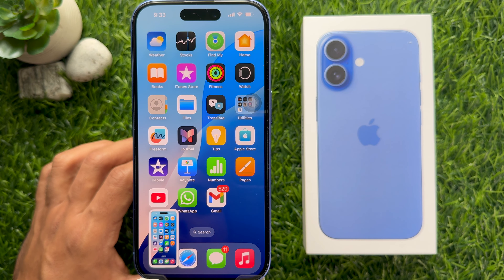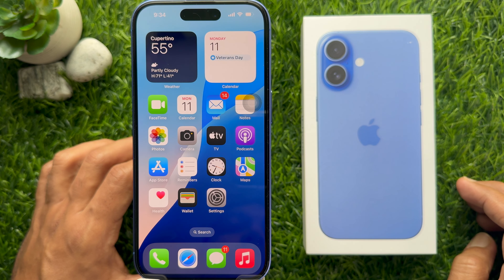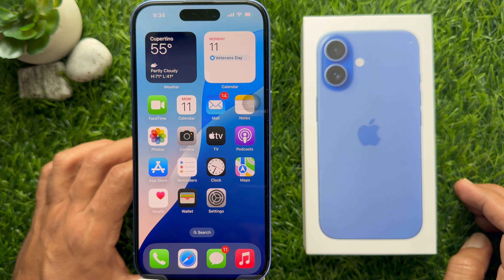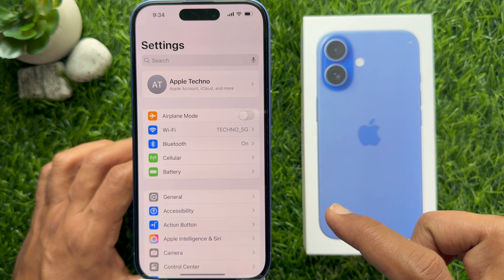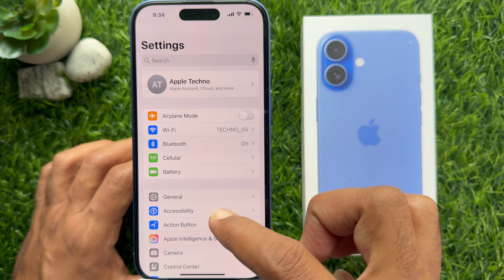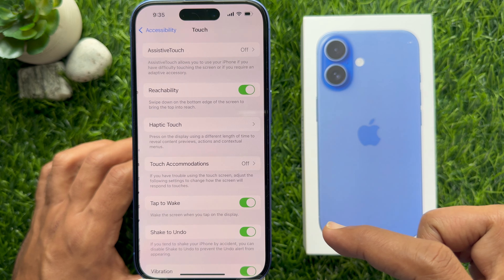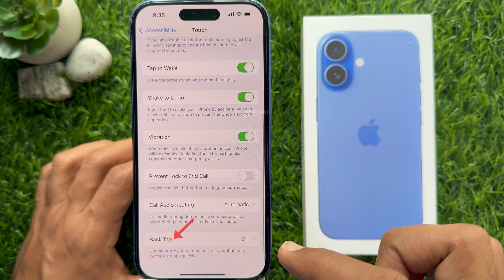Siri will capture the screenshot, and it will be saved in the Photos app as usual. Method 4: You can use Back Tap to take a screenshot on iPhone 16. Open the Settings app on your iPhone 16, then tap Accessibility. Tap Touch.